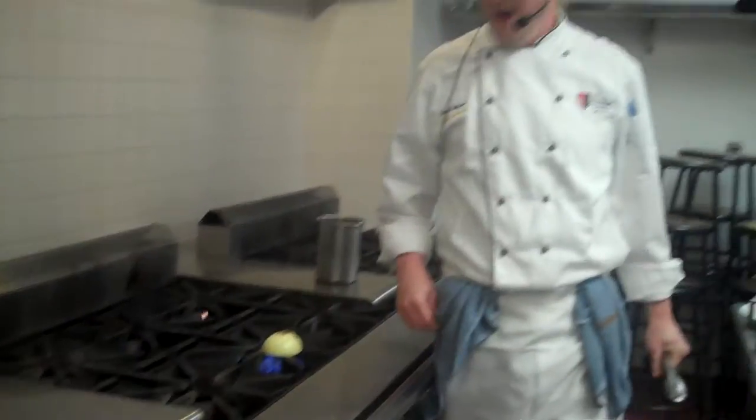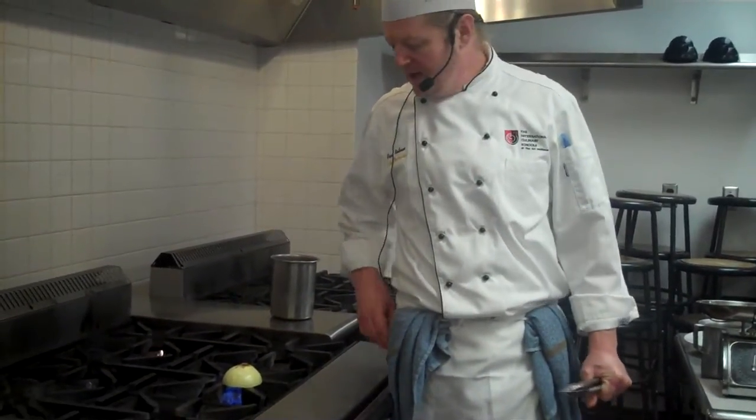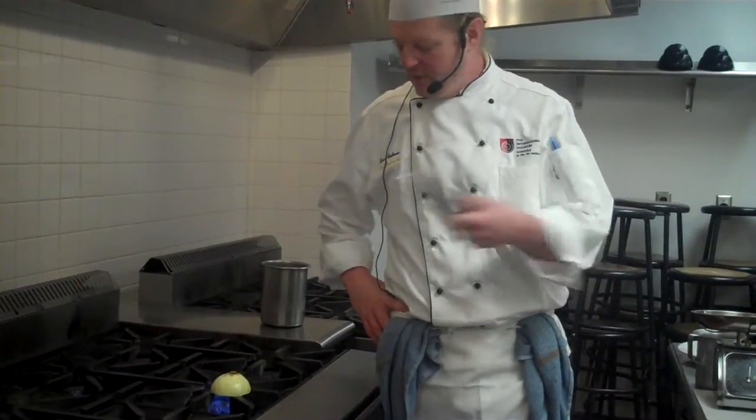Good morning, you guys. We're doing a little videotape demo here. What I was going to show you is how to do the onion brulee. The onion brulee is French for a burnt onion, and there are different ways to do it.